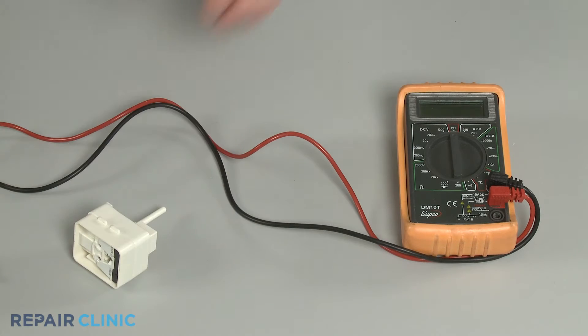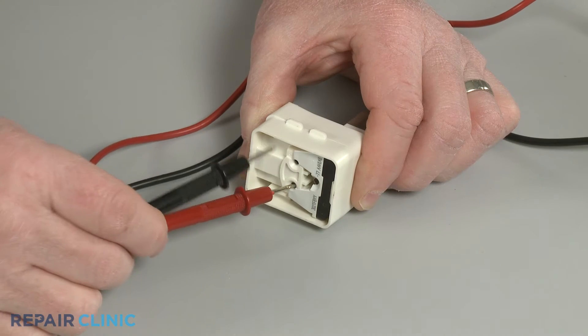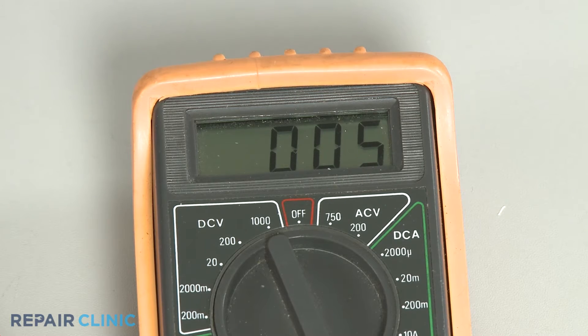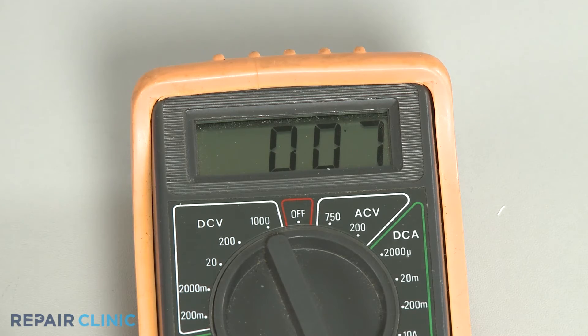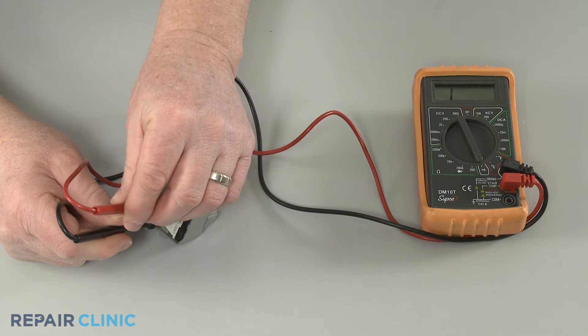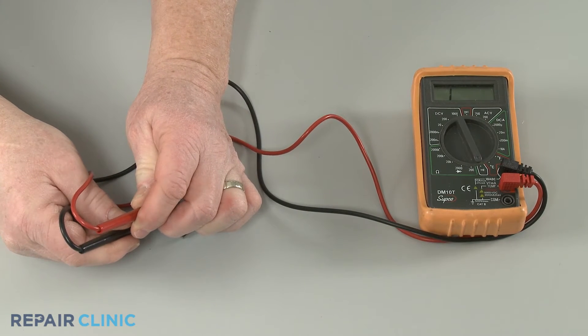To help determine if the relay is defective, you may be able to use a multimeter to test the component for continuity — a continuous electrical path present in the part. If the relay tests negative for continuity between the start and run terminals, or the component smells burnt, you should replace it with a new one.